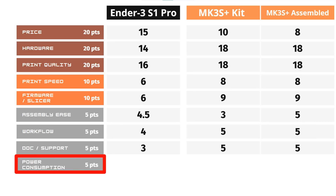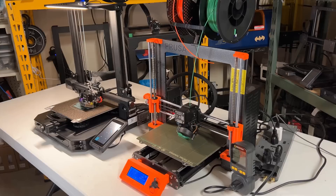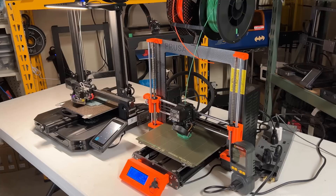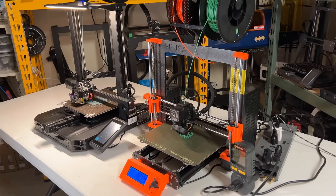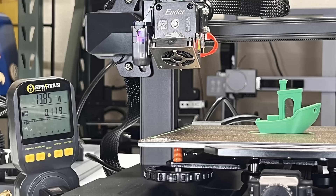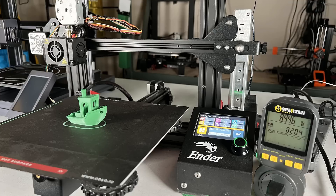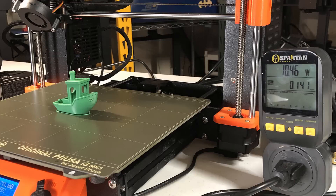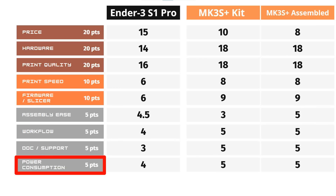For power consumption, some people think it's not important as some states in the US charge 10 to 15 cents per kilowatt hour. However, here in California we pay more than 40 cents for high usage, and if you have many printers, the energy bill is definitely something you should care about. The Ender 3 S1 Pro consumed 179 watt hours to print a 3D Benchy, while the Prusa MK3S Plus consumed 141 watt hours with the exact same G-code — which is 21% less. I will give 4 out of 5 points to the Ender 3 S1 Pro and 5 points to the Prusa MK3S Plus.